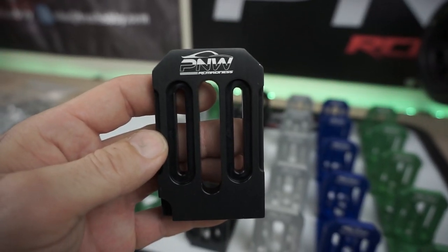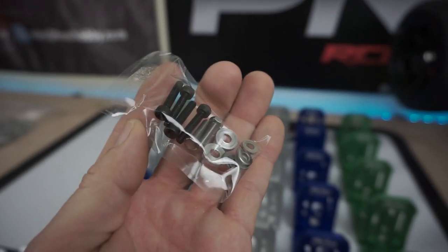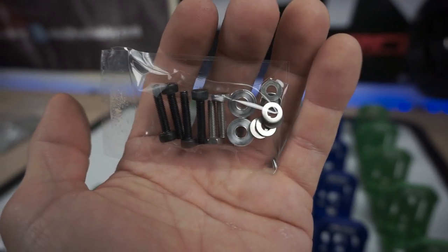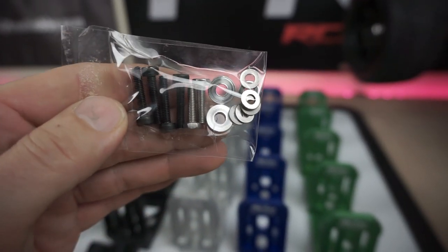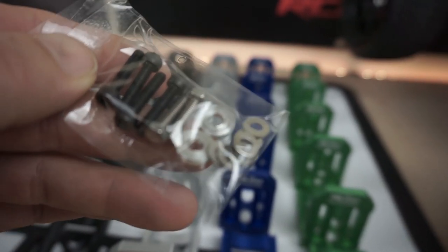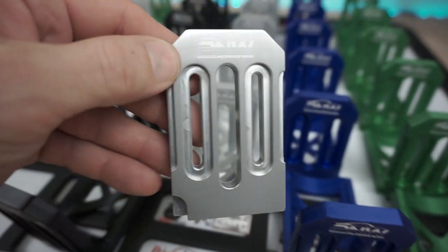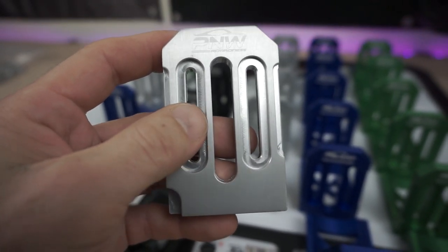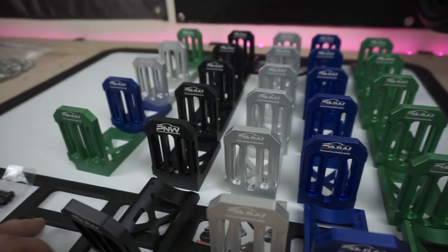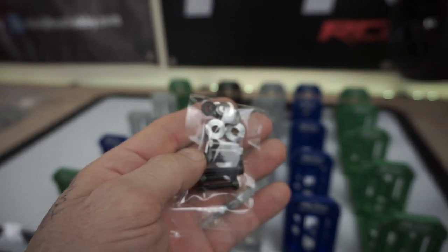The mounts come with all the hardware you need. I'm slowly going to switch out to all stainless, but for now we have steel — M4 by 0.7 bolts and M4 by 16 screws. I've got some aluminum washers that fit right inside the mount — not a super snug fit, but they sit in there with just a tad bit of play on each side. You also get your motor screws: two motor screws with a hex head.